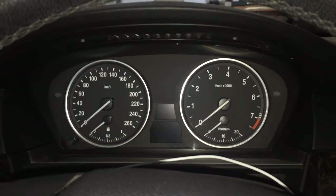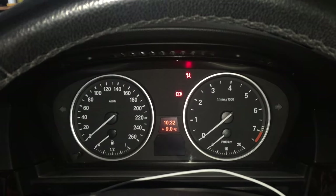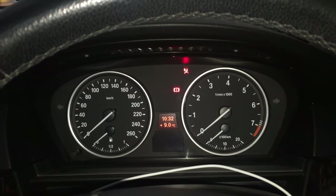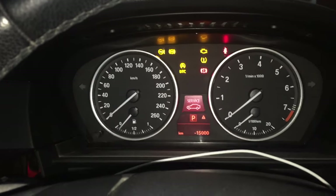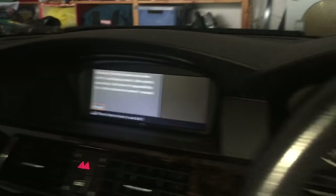With your foot not on the brake and the key in the ignition, press the start-stop button once — that'll take us to accessories or position one. Press it again and that'll take us to position two. We're now on and everything's coming up and starting.